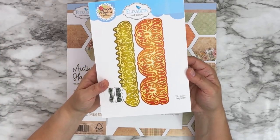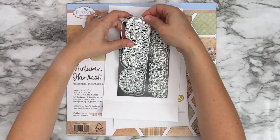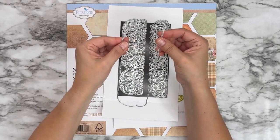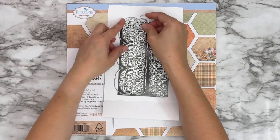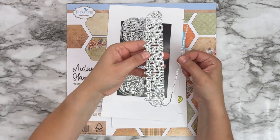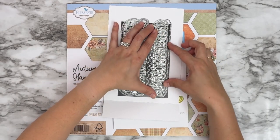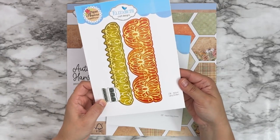2186 Autumn Fancy Borders — each border has three pieces. You have your decorative lacy intricate design and then two pieces to create either a solid piece that you can layer behind your decorative border, or use them separately to create a decorative edge on your projects. The smaller border also has the decorative piece and two edges that together give you a solid piece to layer behind, or you can create decorative edges on your cards.